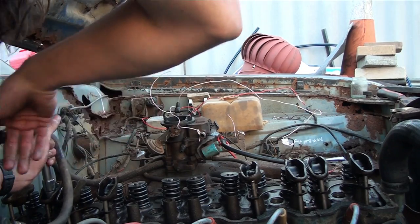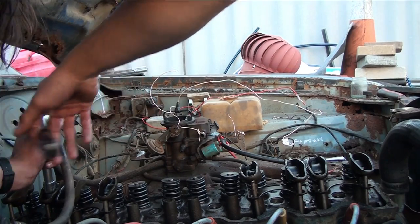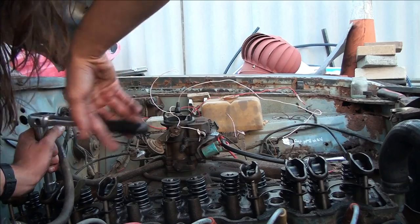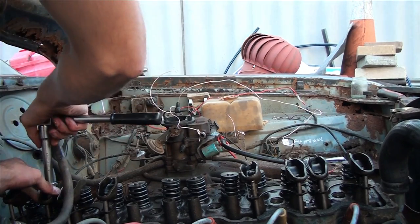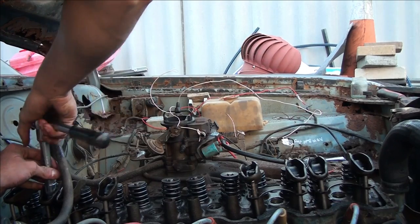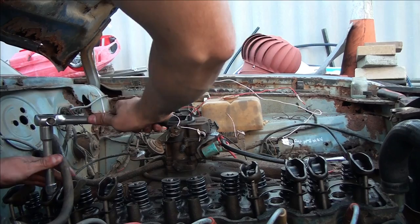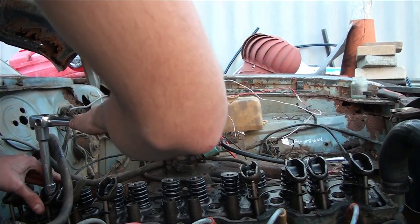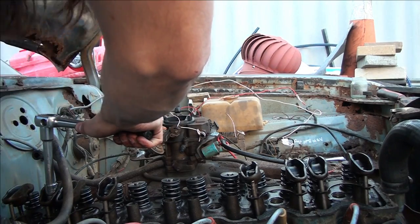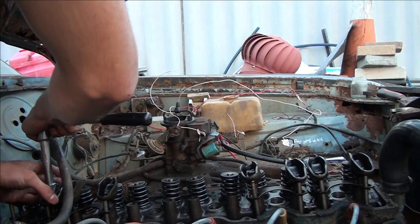I'm going to put the cover back on - the rocker cover - but I'm not going to bolt it back on because I'm going to come back to it tomorrow. Pretty much this isn't a thing I can do in one day - it's more like it'll take me about a week. I'm also waiting on a voltage regulator so that it will start and run properly.